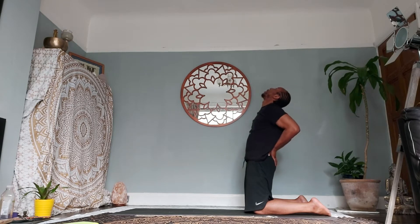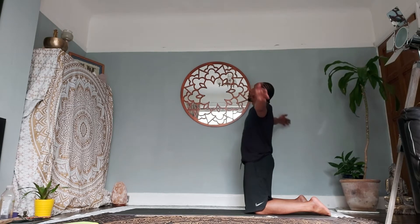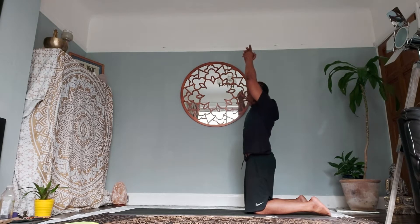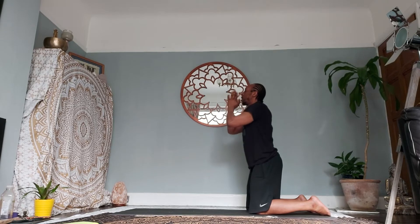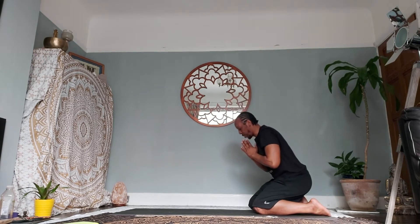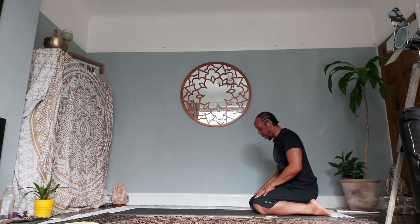As you inhale, come back up to center, raise the palms above the crown into prayer position. Exhale, bring the palms down towards your heart center. Come down onto your heels, placing your palms onto your laps.